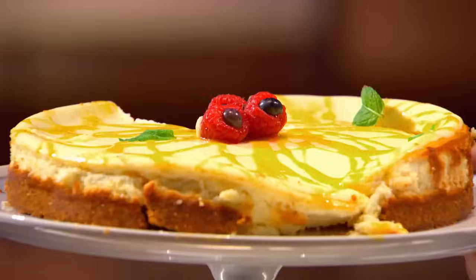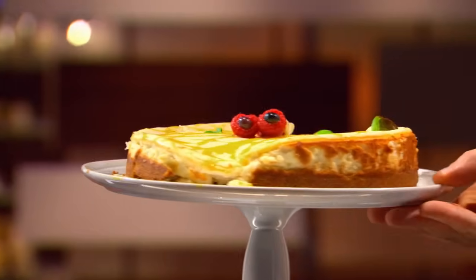The only thing tropical about this — it's a typhoon hidden. The only thing that can save you right now is how this thing tastes.